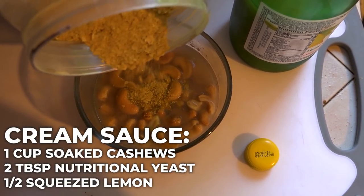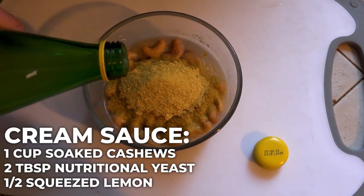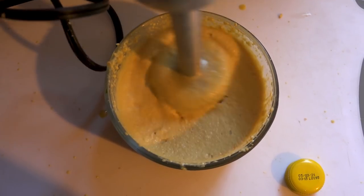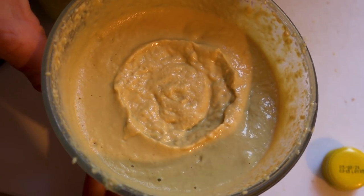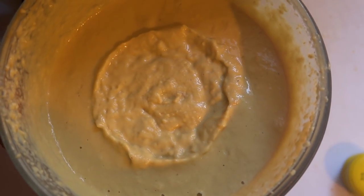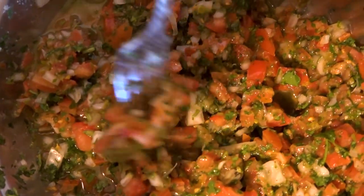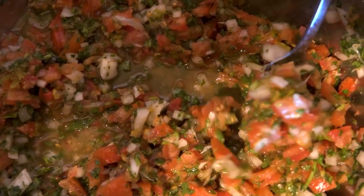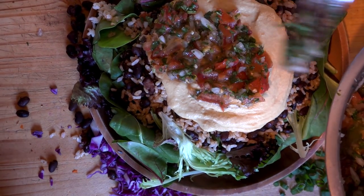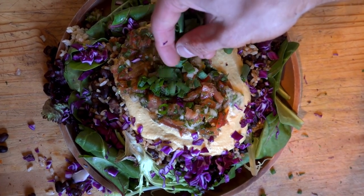For the cream sauce: about a cup of cashews with a little water, microwaved to soften, then add about two tablespoons of nutritional yeast and half a tablespoon of lemon juice — about half a lemon. Blend it all up with an emulsifier. It's a basic nacho cheese and it's really good. Finally, I add homemade pico de gallo, which I make every Sunday in a big batch, plus red cabbage for color and a couple of chives to finish it off.